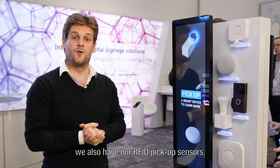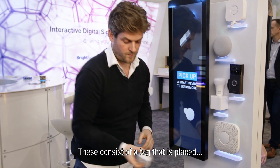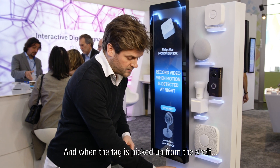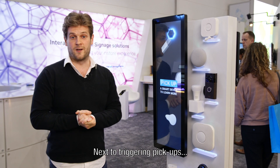Last but not least, we also have our RFID pick-up sensors. These consist of a tag which is stuck below the product and an antenna which is attached below the shelf. When the tag is picked up from the antenna, we sense that and you can trigger the content which you want.